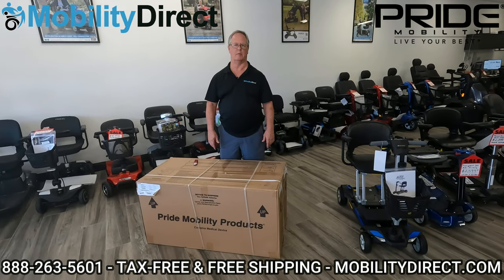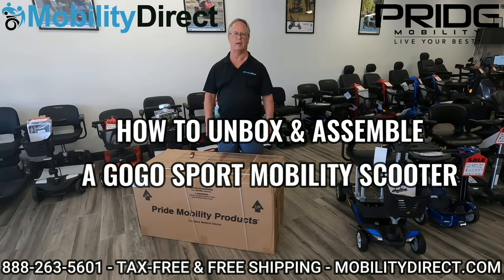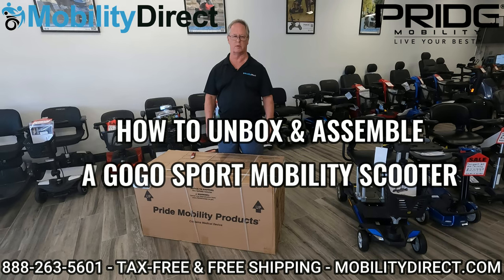Hi there, I'm Chuck with Mobility Direct and today we're going to show you how to unbox and assemble a Pride Go-Go Sport Mobility scooter.